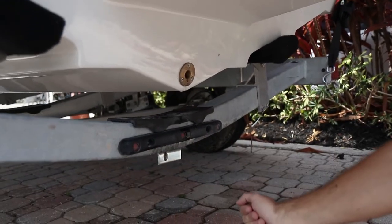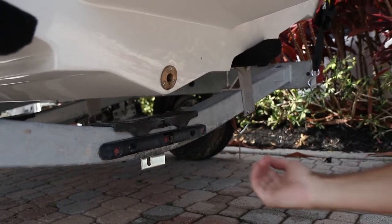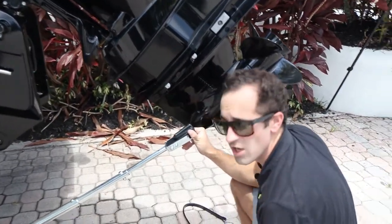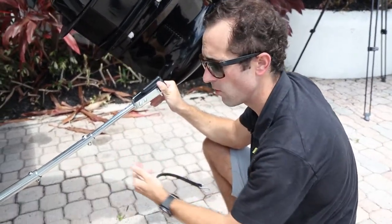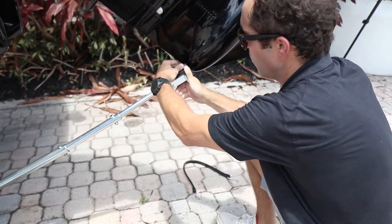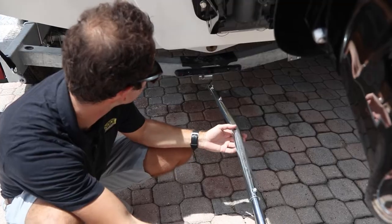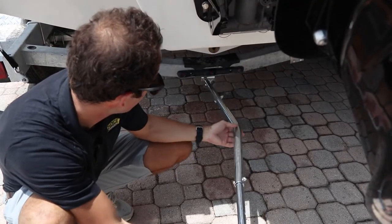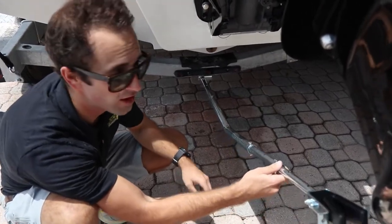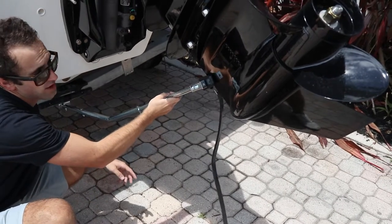Just a simple slide it up, secure the fastener, and then you have the loop end side facing towards you. Along the transom saver, we have many places where we could adjust it depending on the length of where we want to secure it. We found that this length here works best to attach it to where the lower unit would be — so that's right about here. You'll install the transom saver upside down; it rotates clockwise to get secure on the bracket, and then you'll find the place on the lower unit here.